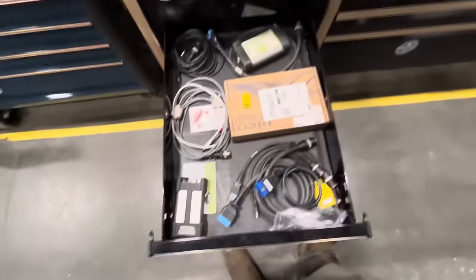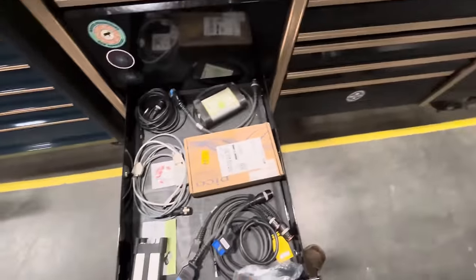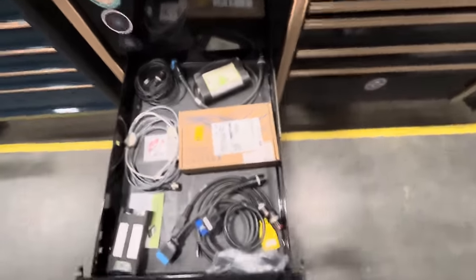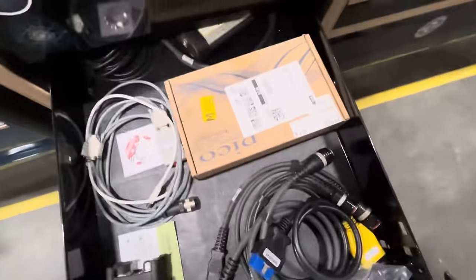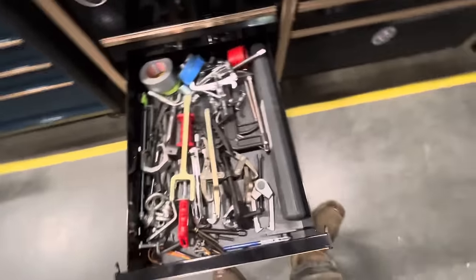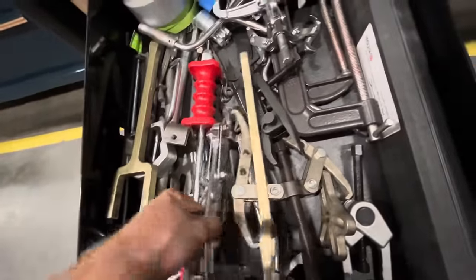This is my diagnostic drawer. That's my Vocom, assorted cables, Gradle connectors. This is a Vocom 2, that's a regular Vocom that took a crap — I really just need to throw it away. This is just assorted banging, prying, removal tools, slide hammer stuff. Gear pullers, all that kind of stuff, C-clamps.